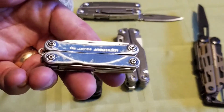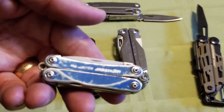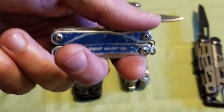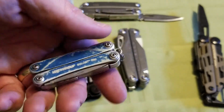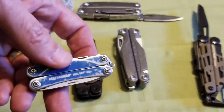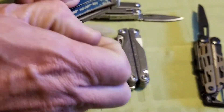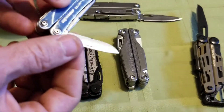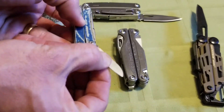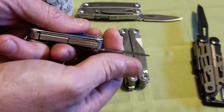By the way, if you guys don't have a PS4 Squirt, you need to get one. This is going to be in the all-time greatest hits in terms of EDC blades. I have used this probably more than any other knife that I own.